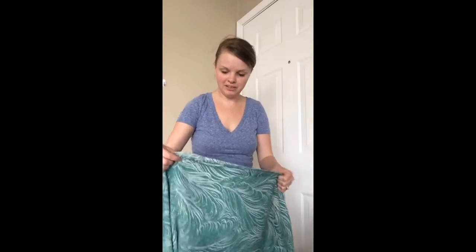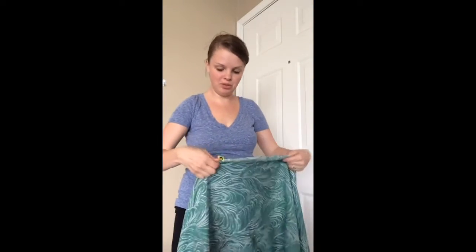Hi, I'm Lydia. I'm here with Baby Wearing International Peoria and I'm gonna show you how to do a short back cross carry.